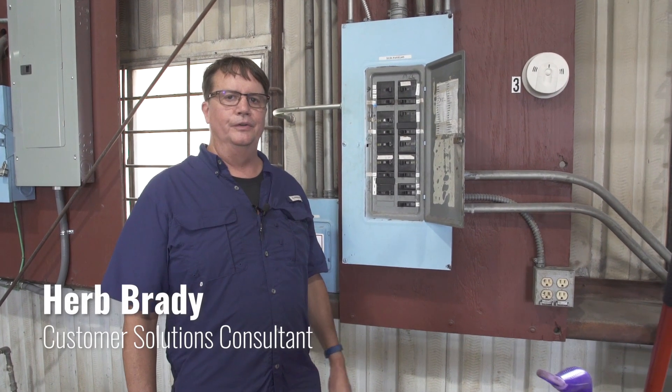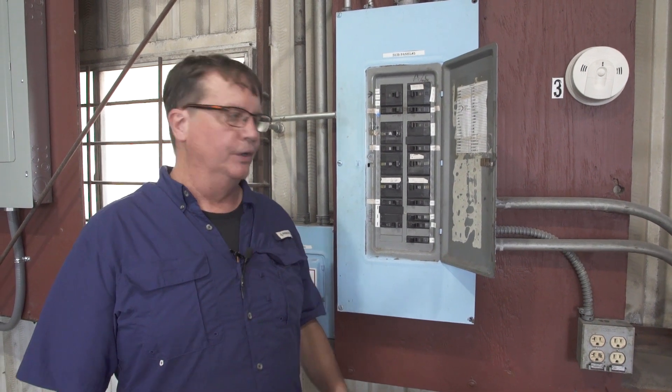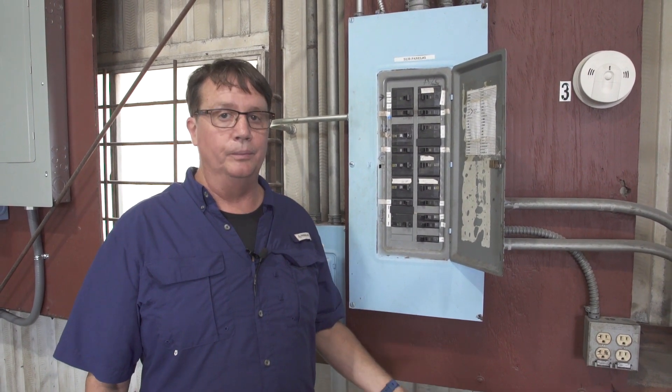Hi, this is Herbert Frazier. You're probably familiar with this — a standard breaker box. You use this box to de-energize an area in your home or station to safely perform maintenance.